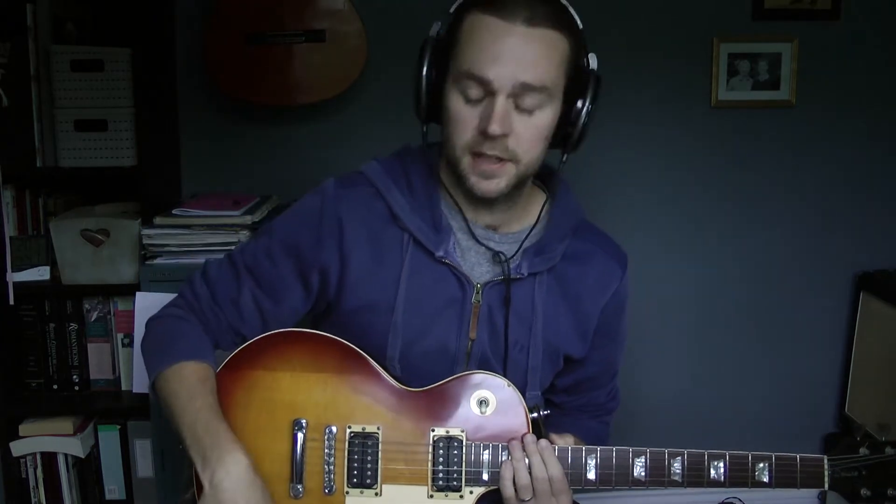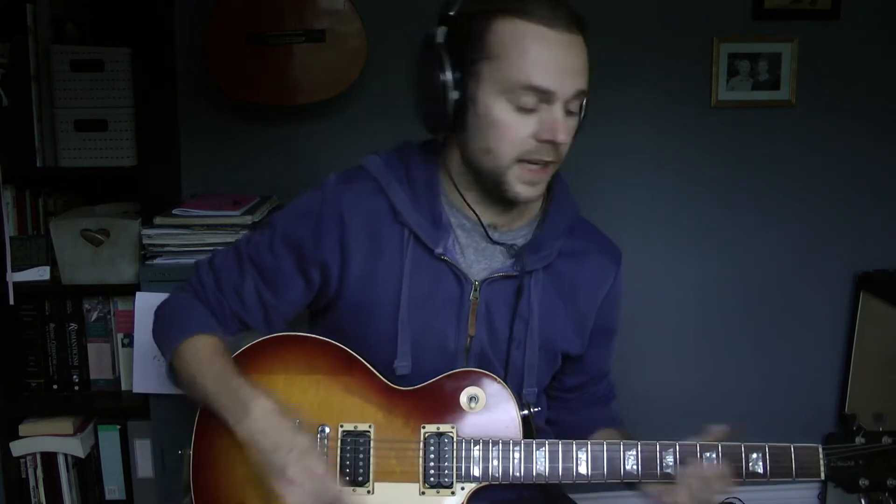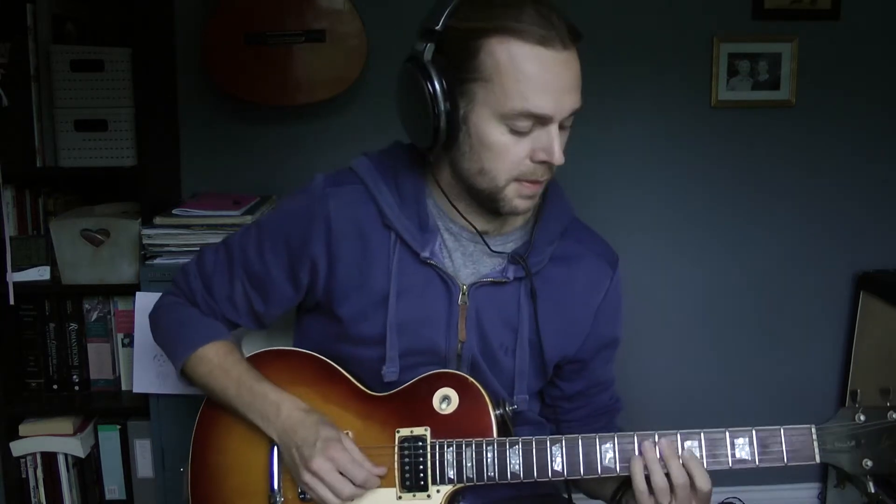So if you turn down the treble and the guitar sounds too woolly, just turn up the presence on your amp, or the treble, or whatever you've got there to make it brighter — and turn down the brightness on the guitar — and suddenly you can get all that control. If you want this brightness, you can be playing chords, and if you want to cut through a bit more, just turn up the treble. You don't need to be any louder, you don't need any more distortion, just cut through a bit more.